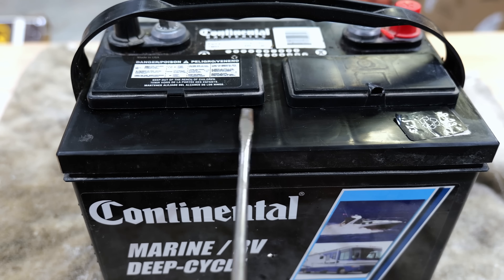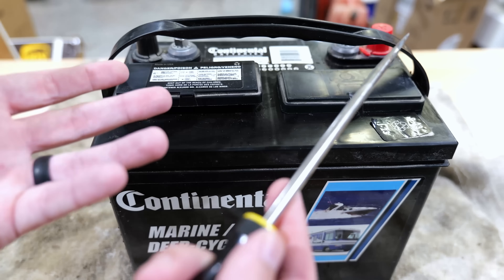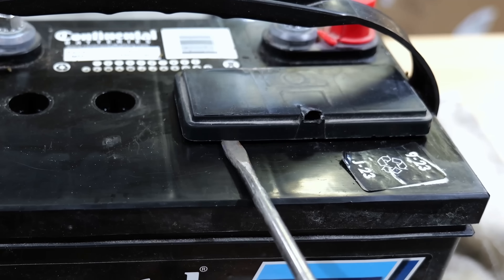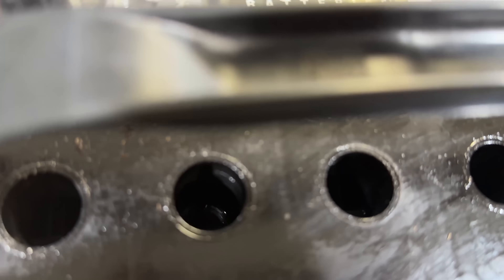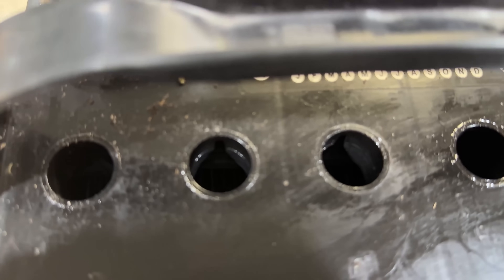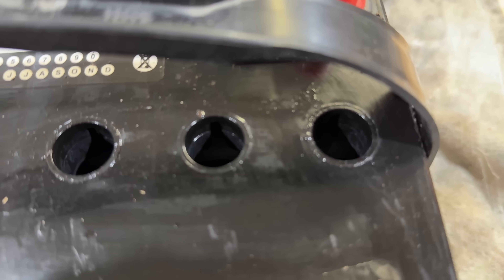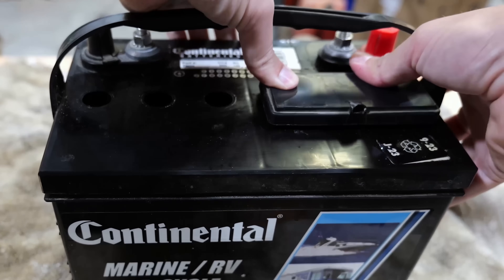To check water levels, take a flat-headed screwdriver and gradually pry up all the way around the cap so it doesn't pop up and risk splashing. Once it's up, remove it, then do the same for the second one. Look down into each hole — you'll see the lead plates and be able to tell whether the water level is high enough to cover them. In this case, my water levels are not all the way full but are easily covering the plates, so it's not a water level issue causing my problem. If it is a little low, it's very easy to top off with distilled water, then replace the covers.